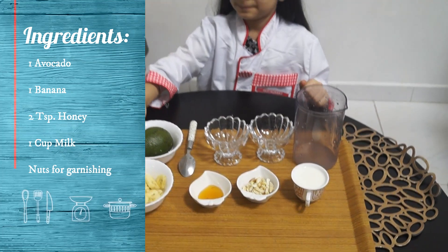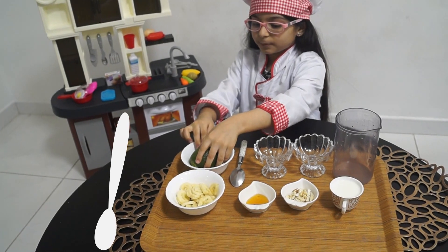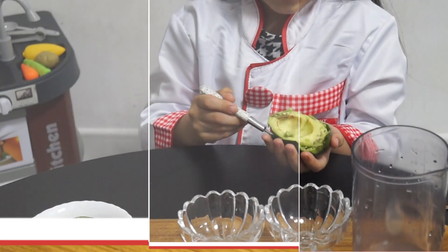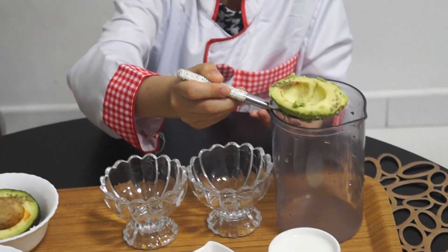So let's get started. I will show you how to scoop avocado. I will scoop my avocado. Now I will put it in the mixer.